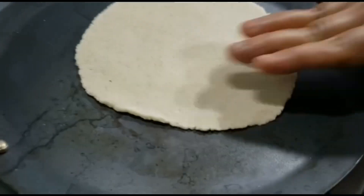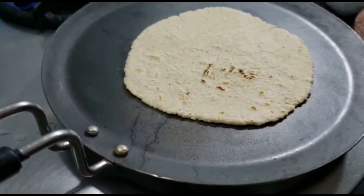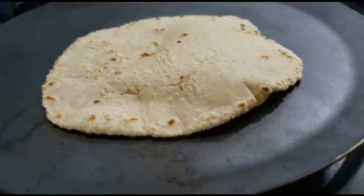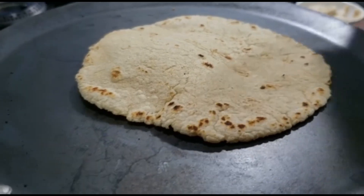Now I'm using a rolling pin and dusting it with flour — you can use normal atta or all-purpose flour. Roast it from both sides. You can use a cotton cloth to press it so that you can cook it from all the sides. And here you go — your oats roti is ready.